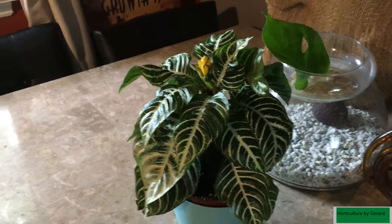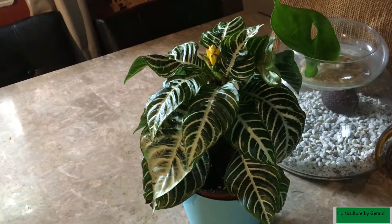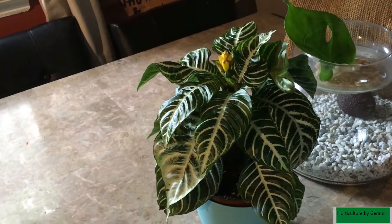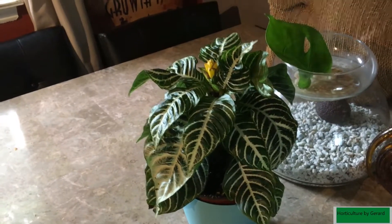This right here is my zebra plant. I'm watering it now — it likes bright light. I'm just having it in there because I'm watering it, but I'm going to bring it back out to the window again.